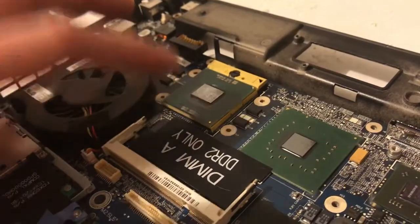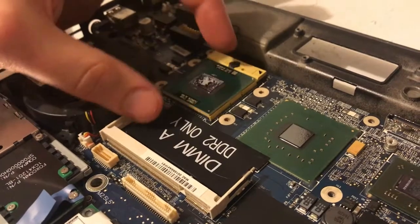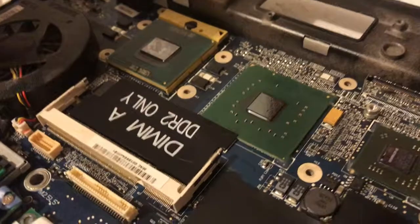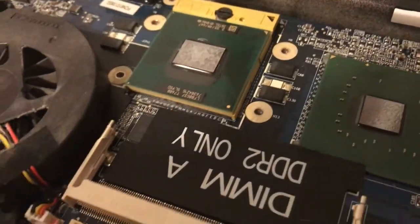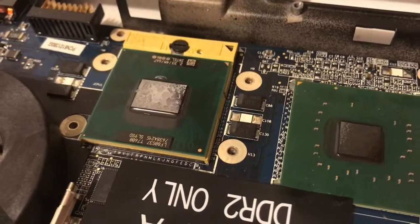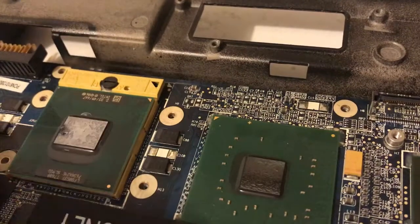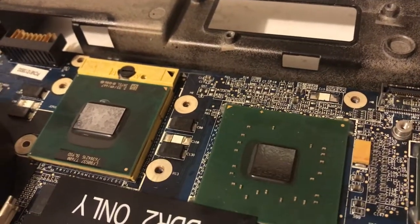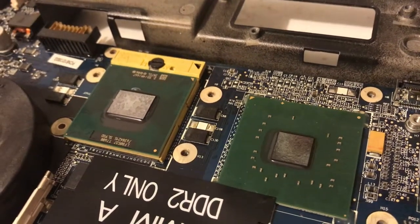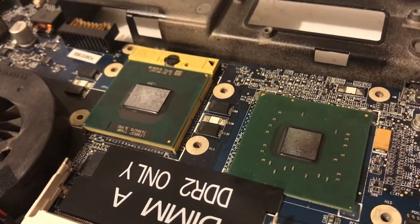What we're after is the processor. I'll grab a flat head, turn the little screw to release the pins, and pull out the T7600. Then we'll clean it up, put some new thermal grease on it, and install it in the Inspiron 9400. I couldn't find a processor compatibility list, but I've got the latest BIOS and it's the same socket, so hopefully it'll work.